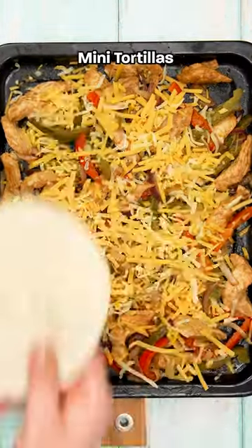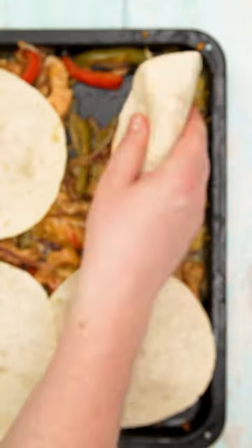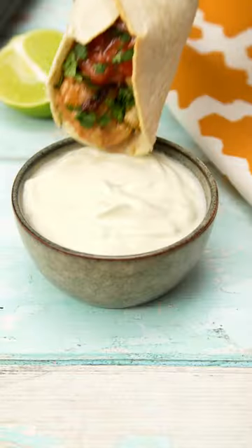Simply toss your chicken, peppers and onions in fajita seasoning and then bake. Top with cheese and some mini tortillas and bake again. You can then use the tortilla to grab that delicious cheesy fajita filling without the need of any utensils.